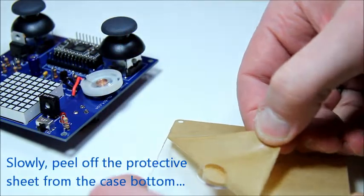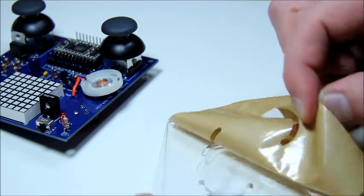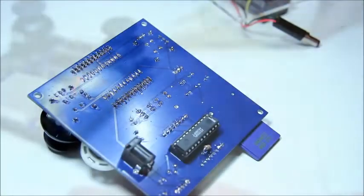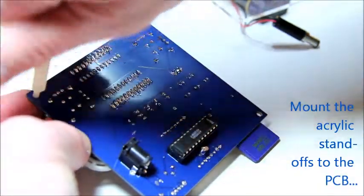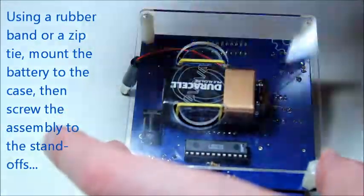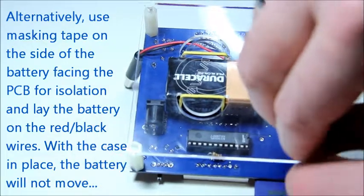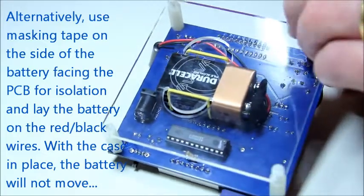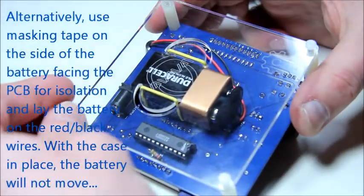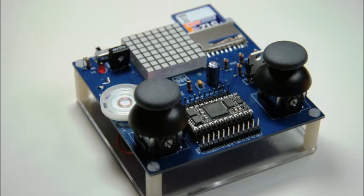The last step of the assembly is about mounting the case bottom to the kit. Start by peeling off the protective sheet off of the case bottom. Next, mount the four acrylic standoffs onto the PCB. Using a rubber band, mount the battery to the case bottom using the cutouts in the case bottom. Another method for the battery is to simply put masking tape on the side of the battery facing the PCB to prevent any shorts and lay the battery flat on its connector, keeping it in place with the acrylic case bottom.